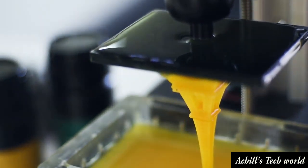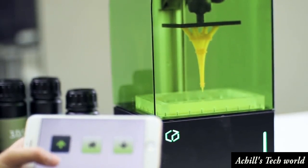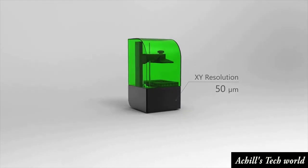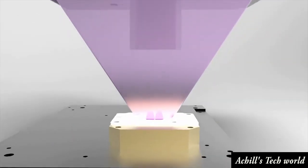The Beam allows you the freedom to view and control the printer from any Wi-Fi-enabled device. The Beam has a large build area of 2.7 by 4.7 inches with a 50 micrometer resolution. It has a build height of 5.9 inches with a Z-resolution capable of 10 microns.